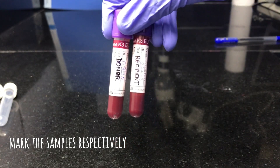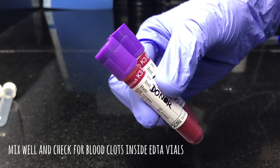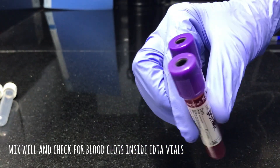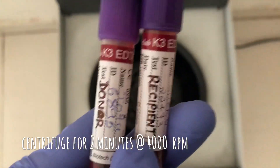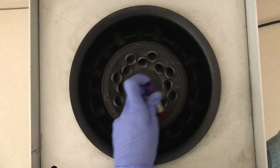Collect the samples and mark them respectively. Invert the test tube several times to check for clots. After checking, they are good to go for centrifugation. If the sample is submitted in serum separation tubes, then you need to centrifuge it for 4 minutes.